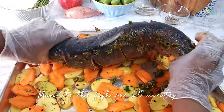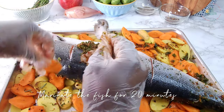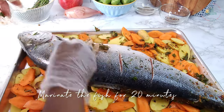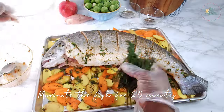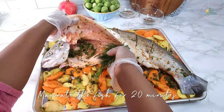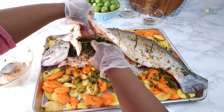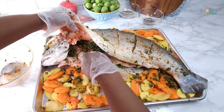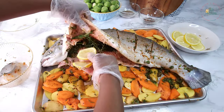Be sure to coat both sides evenly to ensure the flavors distribute evenly. Fill the cavity with a few sprigs of thyme, rosemary, and dill inside the fish. Place some lemon slices inside the fish with the rest on top of it.